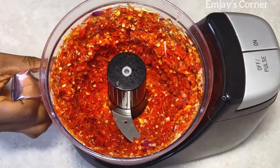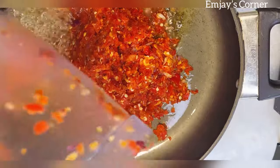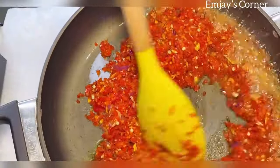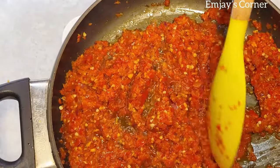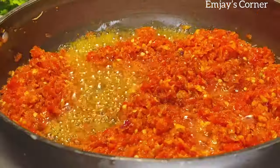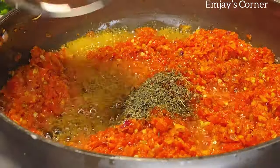So to a hot oil, I'm going to pour it in and just stir. You don't need to fry this sauce for too long because you're still going to grill it with the fish. Most people will just directly pour the pepper mix on the fish and then grill it — it still comes out nice — but I like to add a little flavor to mine before pouring it on the fish.